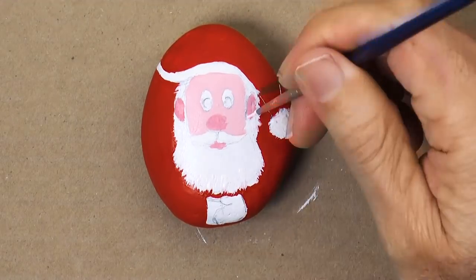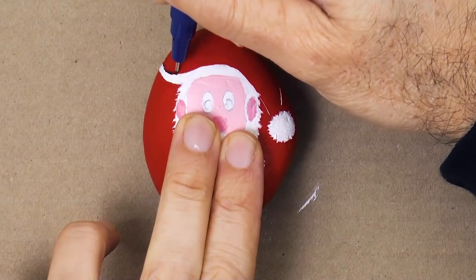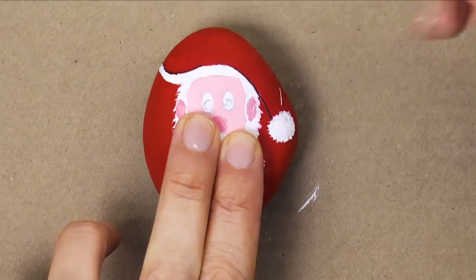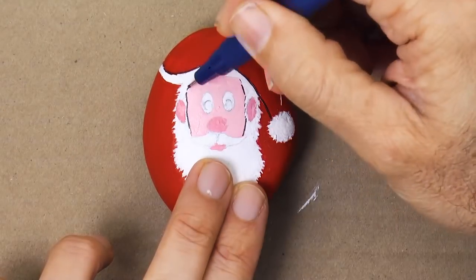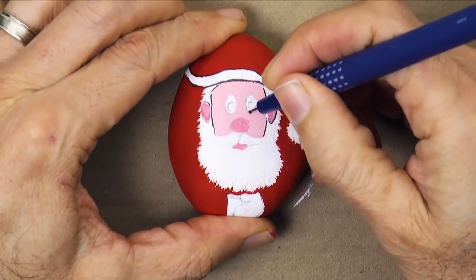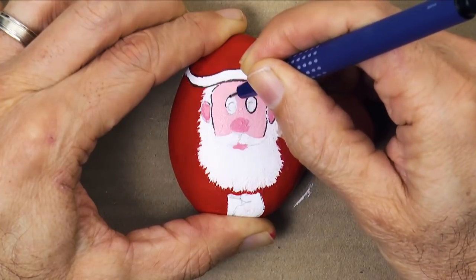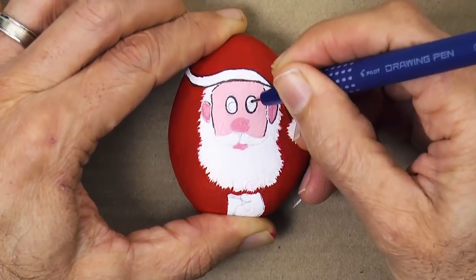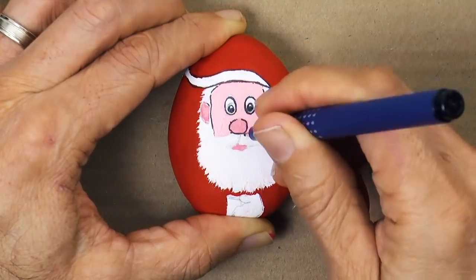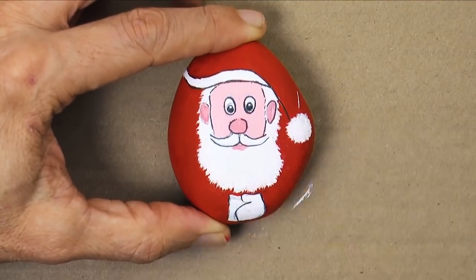This is to reinforce the white. Then, once it is totally dry, I outline some areas with a fine marker — such as the hat, the face, and especially the eyes. We outline them, and then we draw the darker part, the iris and the pupil, leaving a small white reflection. We also outline the nose, the mustache, and the gloves.